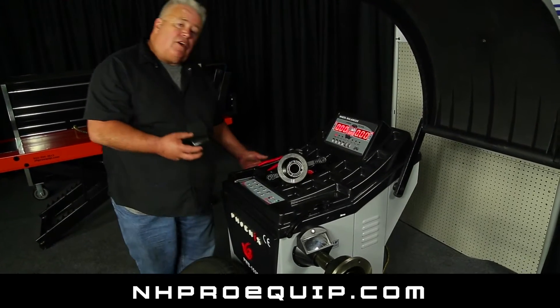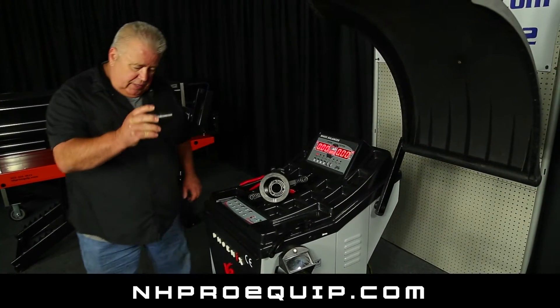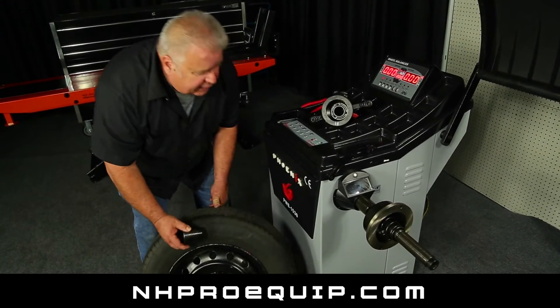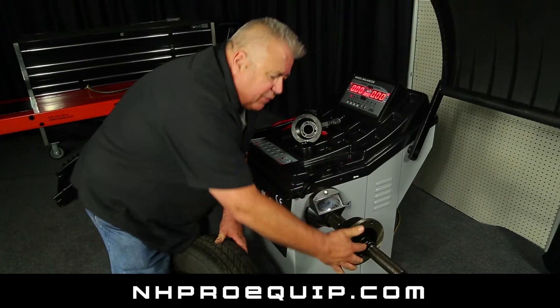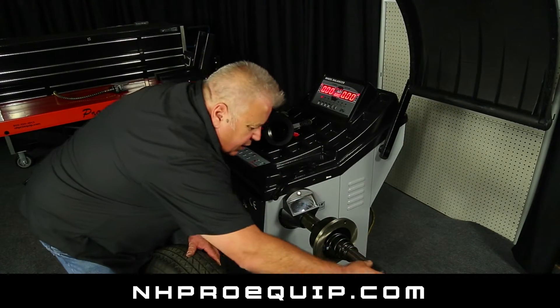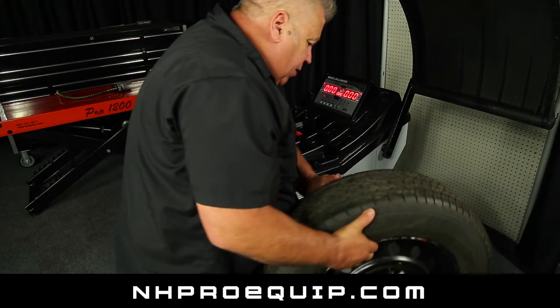First of all, there's a series of cones on the side of the machine. I picked a cone that I believe is going to fit. In order to make sure that it fits, you want to just set it in the hole — that one fits just fine. So on the shaft I have a spring, and I'm going to put the cone on with the large end against the spring. I put the tire onto the shaft.